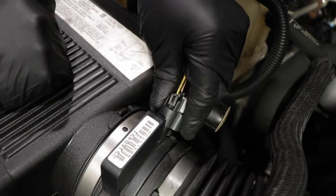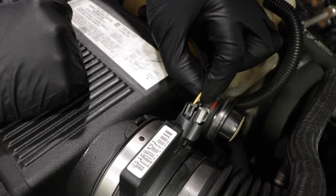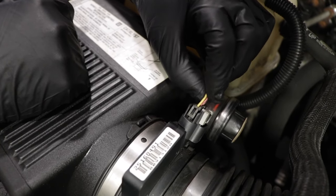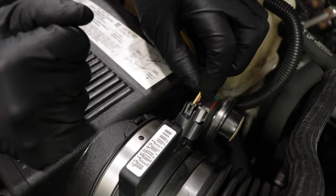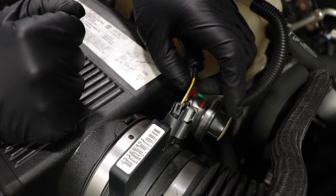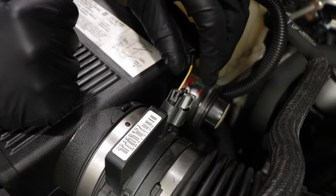You always want to check the connector on the sensor and the wires. You can wiggle test the wires, make sure they're not loose or anything. It would be great to have the vehicle running with a scan tool showing a line graph, and wiggle the wires while watching that graph to see if you get a spike or anything.